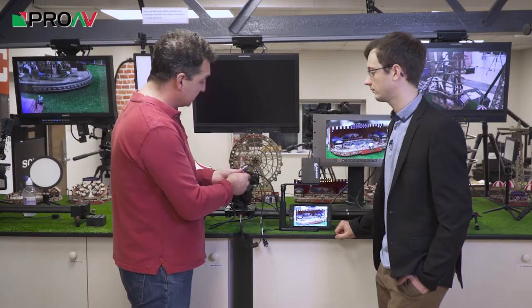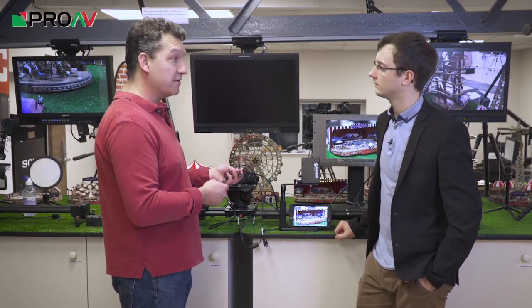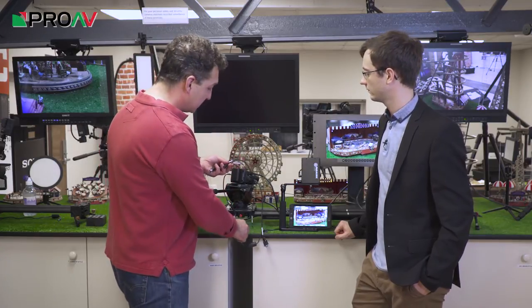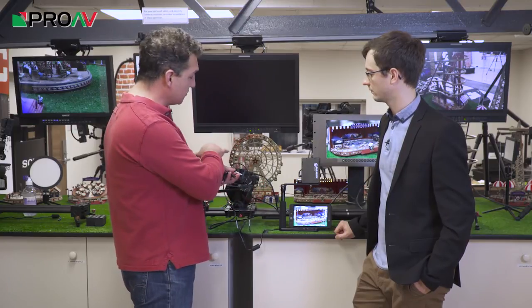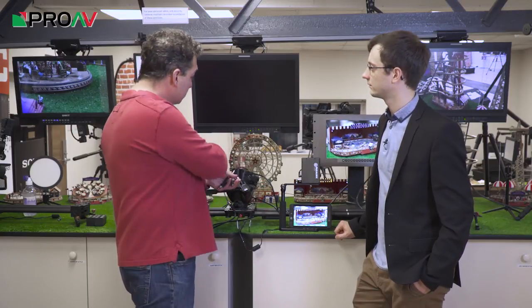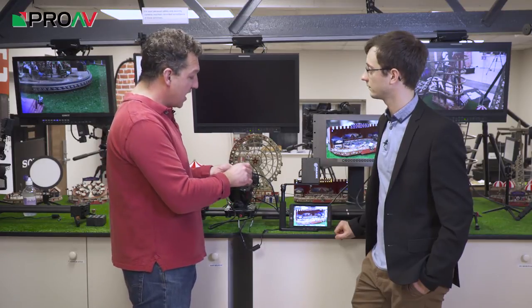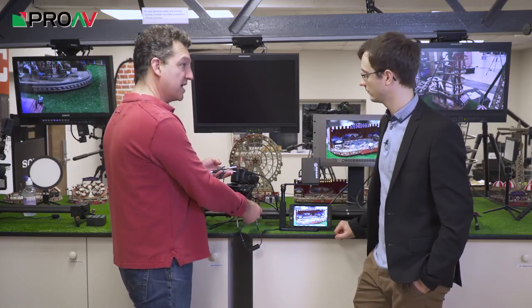There's also a lanc control, so you can control the zoom and iris if you've got a lens which is compatible with that system. And finally, we've got PTZ control — so if this camera is on a pan-tilt-zoom head, through that single SDI input you're able to control the PTZ head as well, just from having a couple of cables connected.